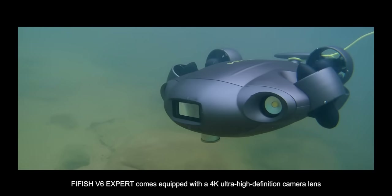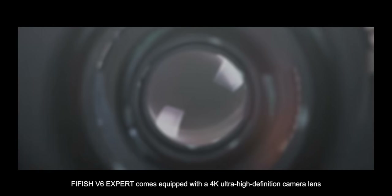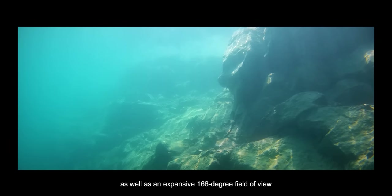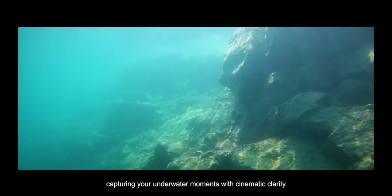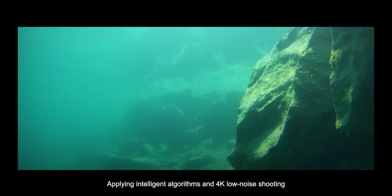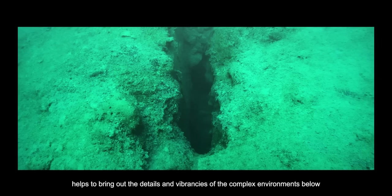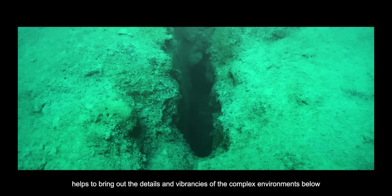FiFish V6 EXPERT comes equipped with a 4K ultra-high definition camera lens, as well as an expansive 166-degree field of view, capturing your underwater moments with cinematic clarity. Applying intelligent algorithms and 4K low-noise shooting helps to bring out the details and vibrancies of the complex environments below.